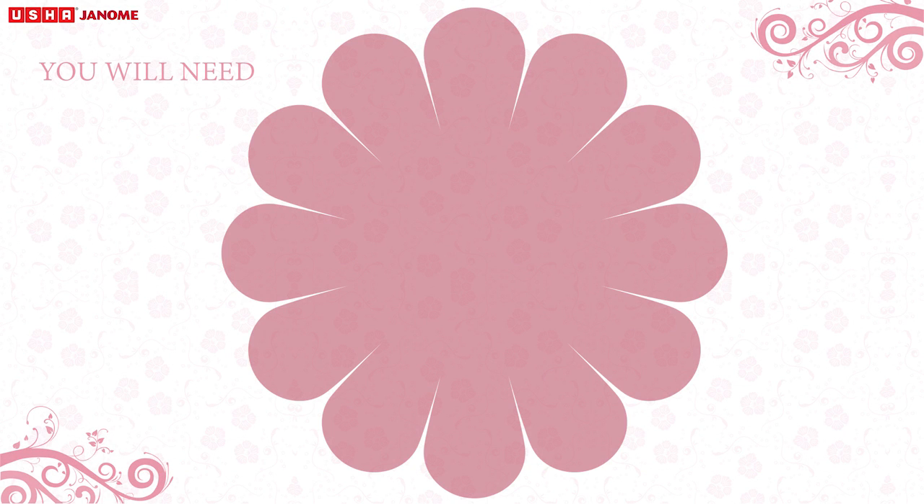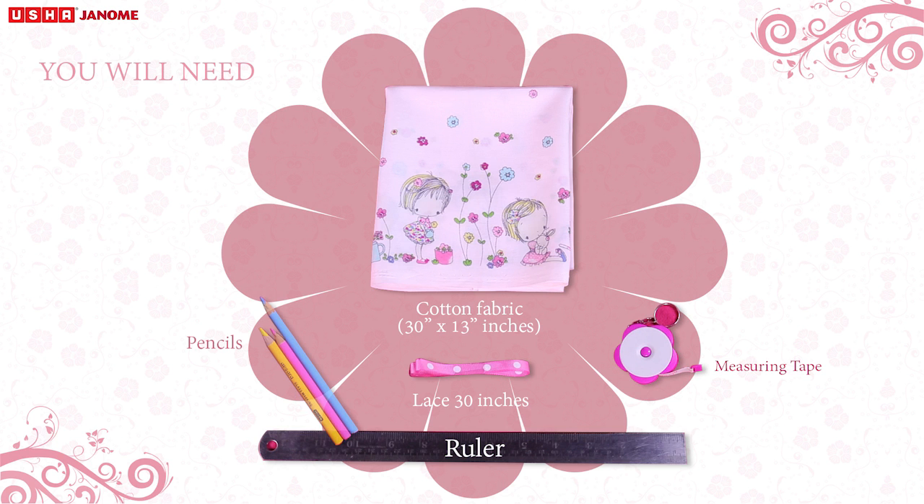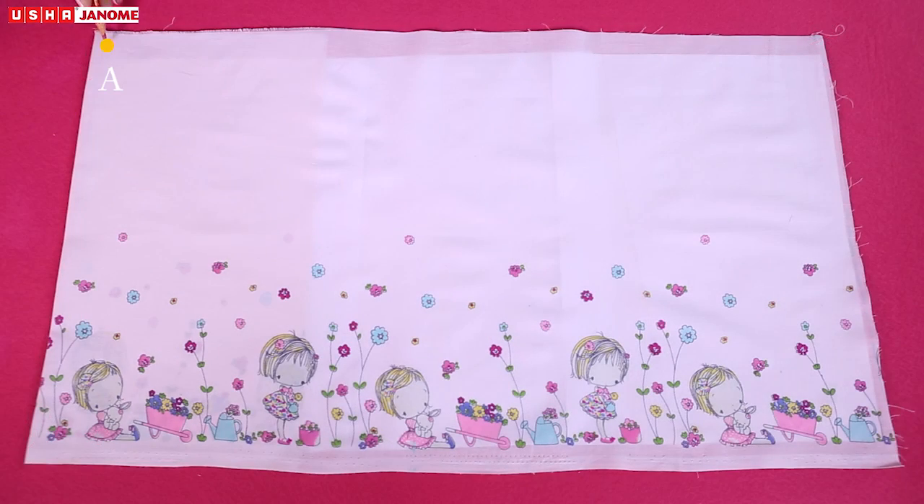You will need: cotton fabric of 30 by 13 inches, lace of 30 inches, a measuring tape, a ruler and pencils, sewing thread matching with fabric colour, pins, tailor's chalk, a sewing machine, and scissors.